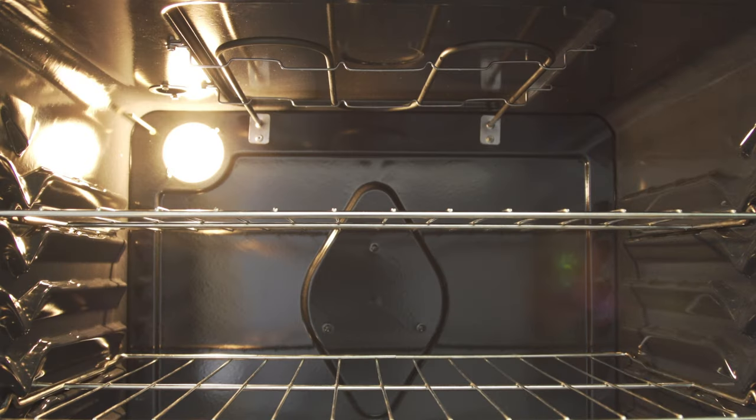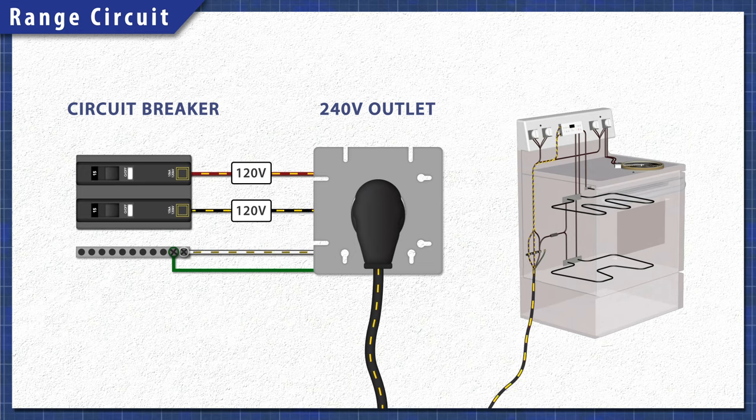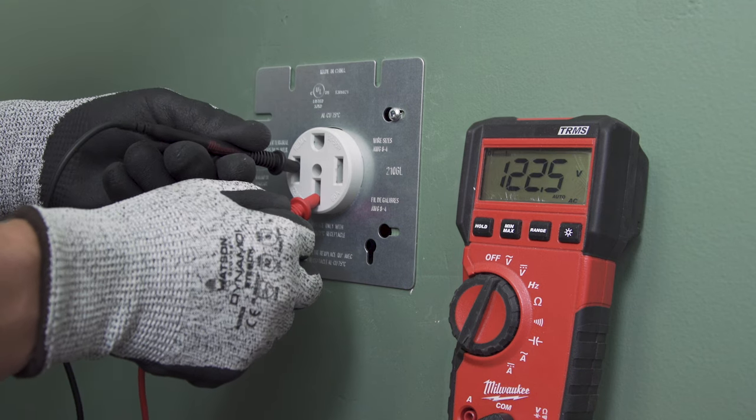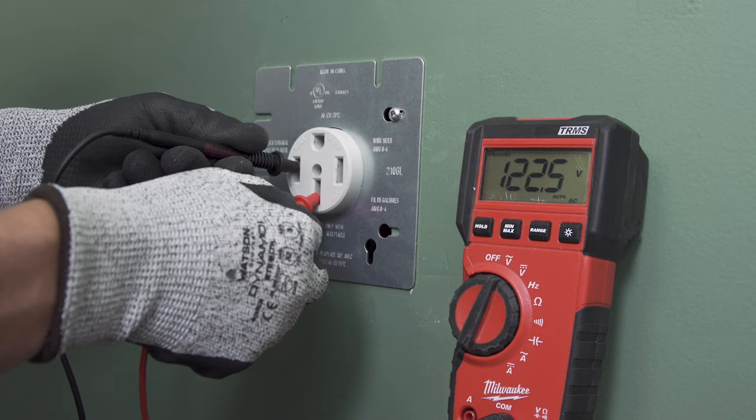Electric ranges are pretty simple at a base level. When electricity passes through the heating element, the resistance in the material generates heat. Both the stove and the oven elements require 240 volts to operate, which is supplied by two separate 120 volt lines. When the heat is off, one line is still active, powering the display, clock, and the light. So if none of the elements are heating but the display works, then it's likely an issue with one line of power.